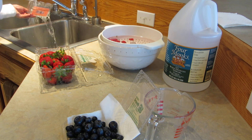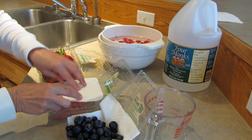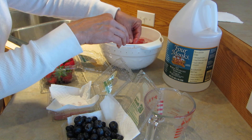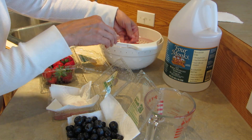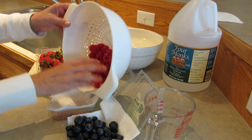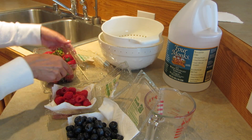Then I'm going to do my raspberries. I'm going to rinse that out, put a fresh paper towel on the bottom, stir them around, and pick out anything that looks weird. Then dump them back into their container. And now I'm going to do my strawberries.